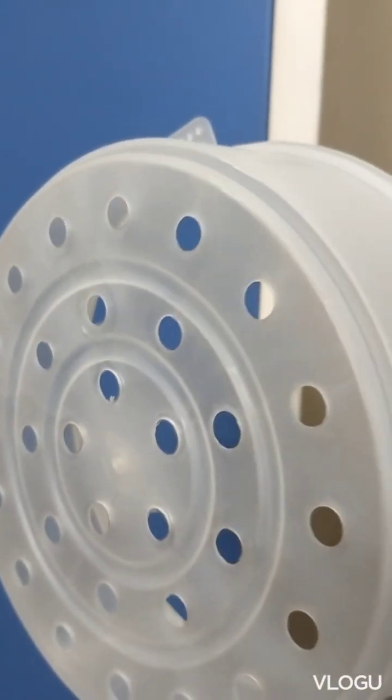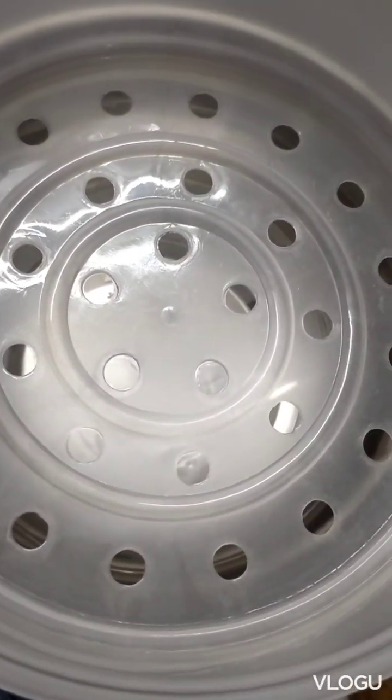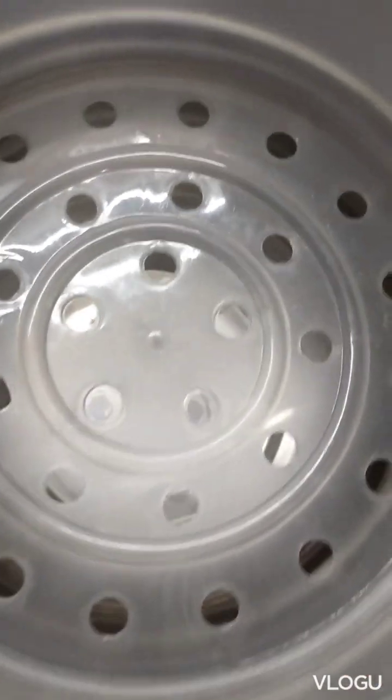I'm going to add this — I don't know exactly what I'm going to use. I'm going to put this in a pot and steam it.